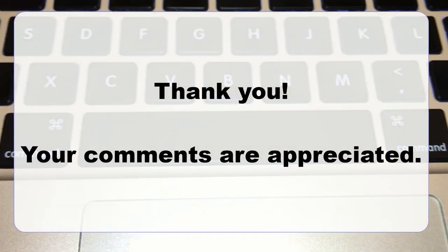I hope this video was helpful for you. As always, I appreciate your comments below. Thank you for watching.